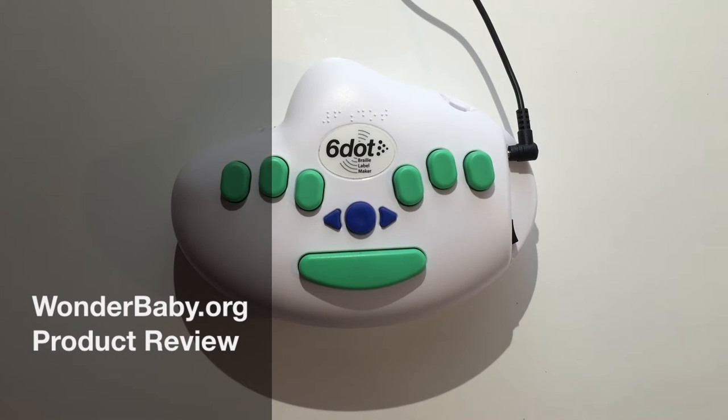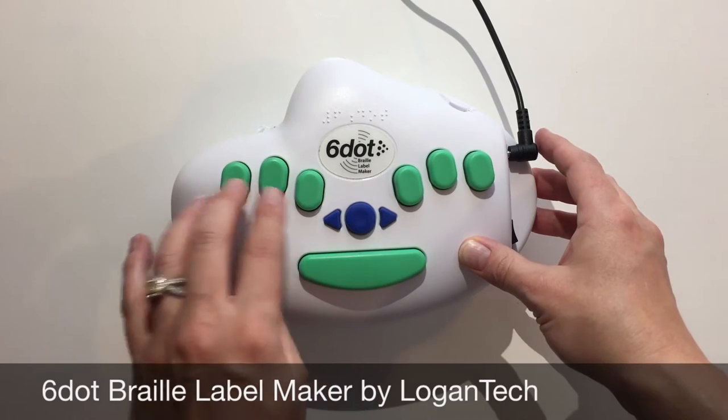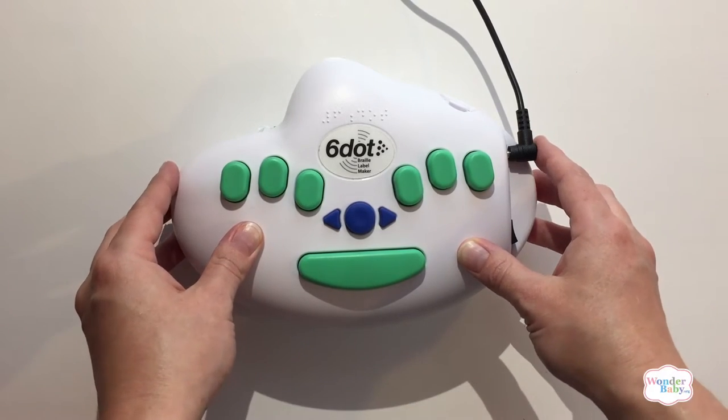Today I'm looking at the Six Dot Braille label maker from Logan Tech. It's an electronic label maker for labeling toys, personal products, anything that you need labels on in Braille.